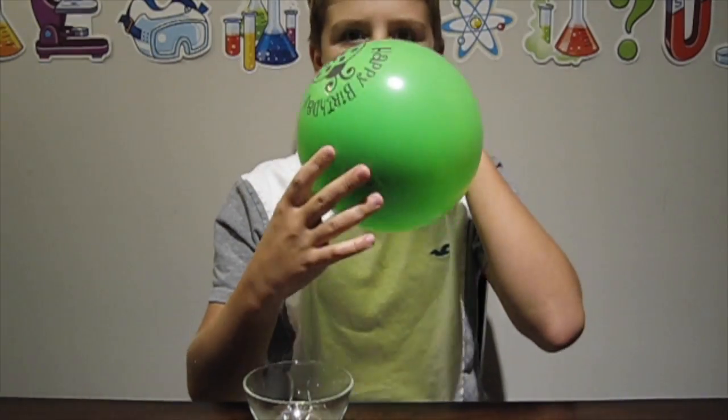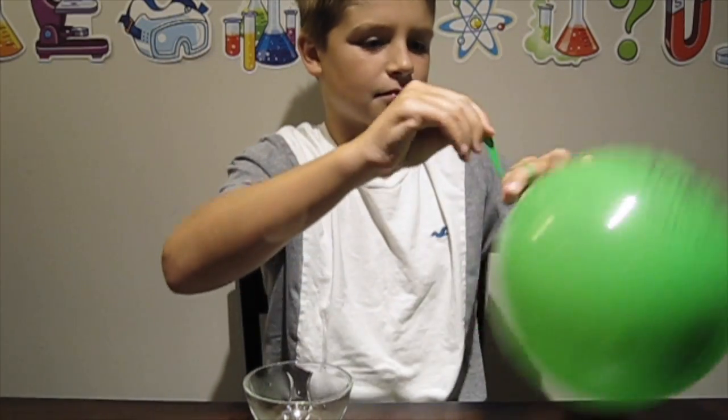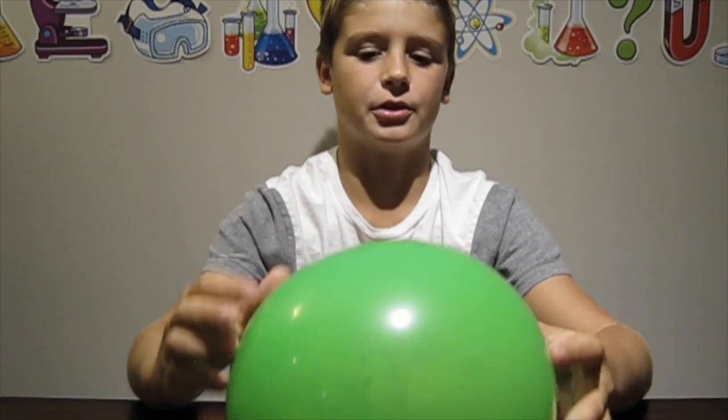Now blow your balloon all the way up and let a third of the air out. Now tie the end. The balloon is made up of strands of molecules called polymers. As we blow it up the molecules begin to stretch. If we look at the balloon, the dark spots at the top and the bottom are where the balloon has stretched the least. This is where we're going to insert the skewer.